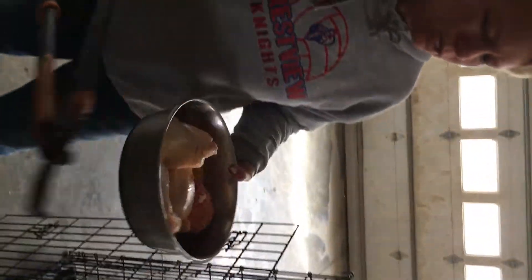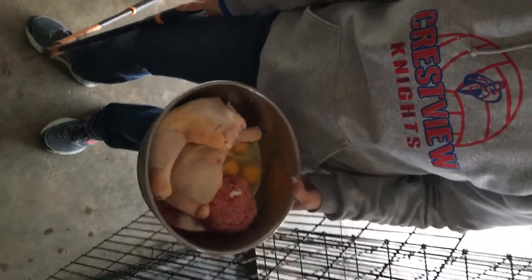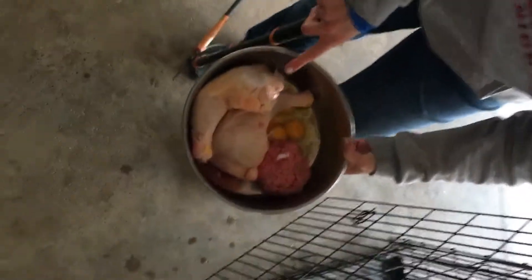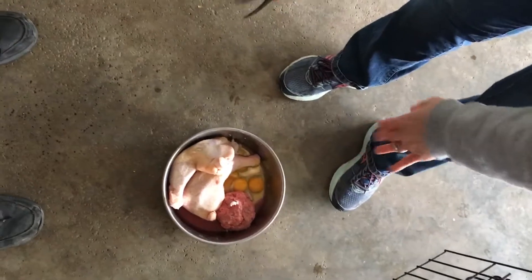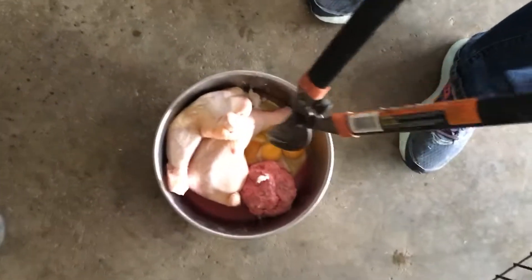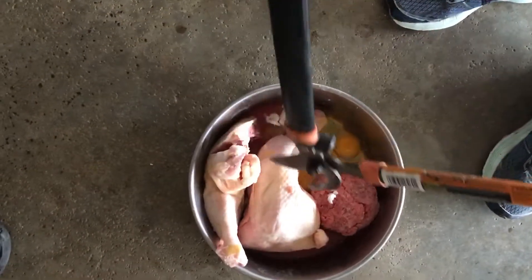If you are starting out with raw feeding, I would advise cutting up the chicken because you want the dog to be able to eat the bone in the chicken. Remember, this is all raw — it's not cooked. You cannot give a dog cooked chicken.